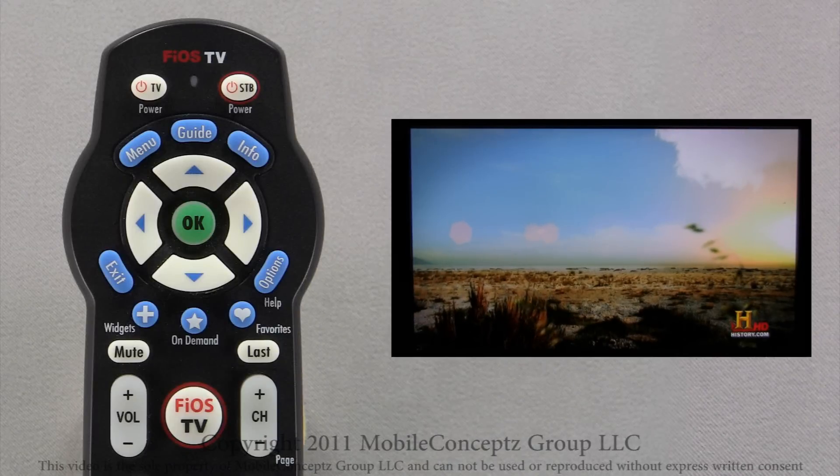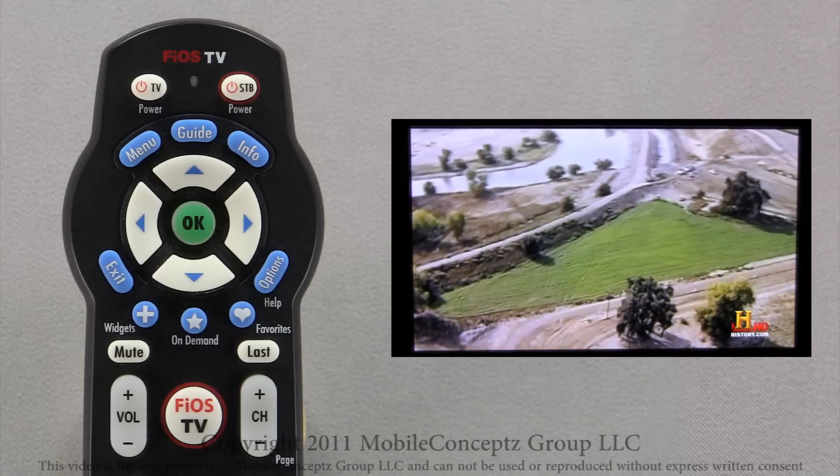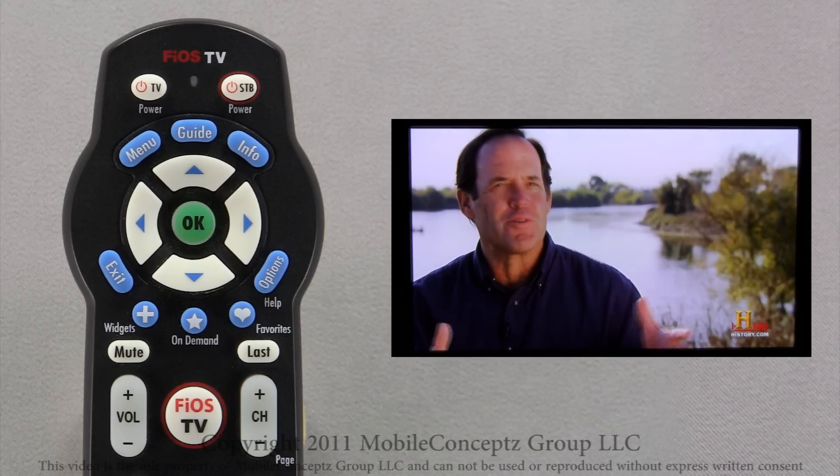Fios Mobile Remote is an application on both Android and iPhone operating systems. It allows you to use your phone just as if it were an actual Fios TV remote.